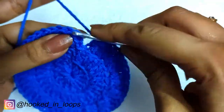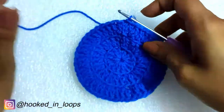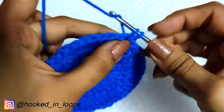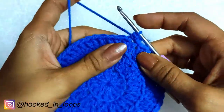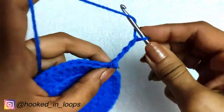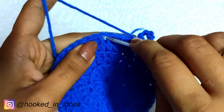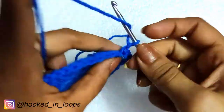This round is also completed — just finish with a slip stitch in the third chain of the starting chain three. We will begin the fourth round with a chain one in the same stitch where you slip stitched, then do a single crochet there, followed by chain six.